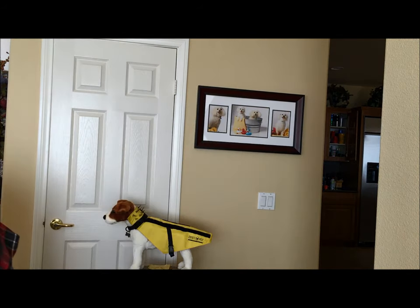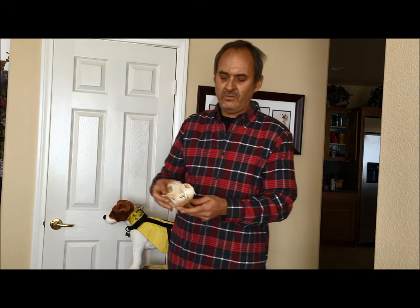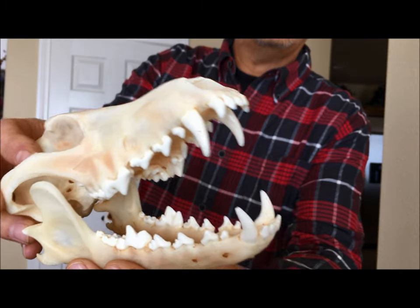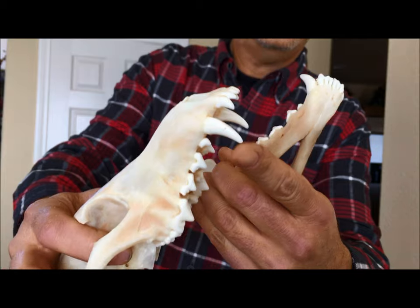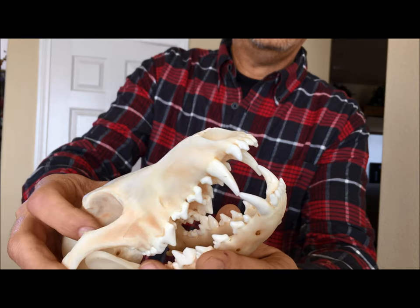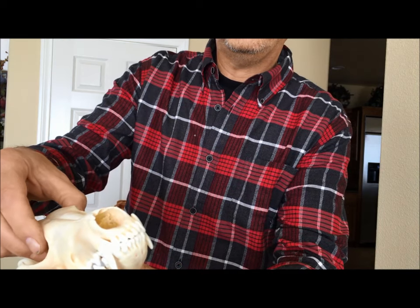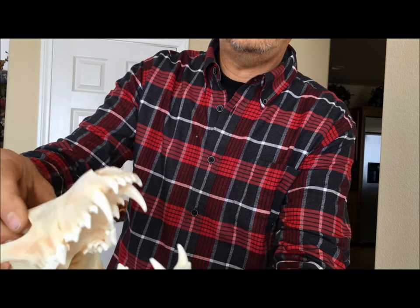Here I have the actual skull from a coyote — this is the kind of thing you can buy off eBay if you really want to. If you've never seen one up close, this is basically the threat we're trying to deal with. You can see how the teeth are quite long. They're not razor sharp, but they're sharp. A younger coyote has sharper teeth and as they get older and wear down, they get a little more dull. But this is actually the thing that's going to kill your dog, and this is what we're trying to defend against.